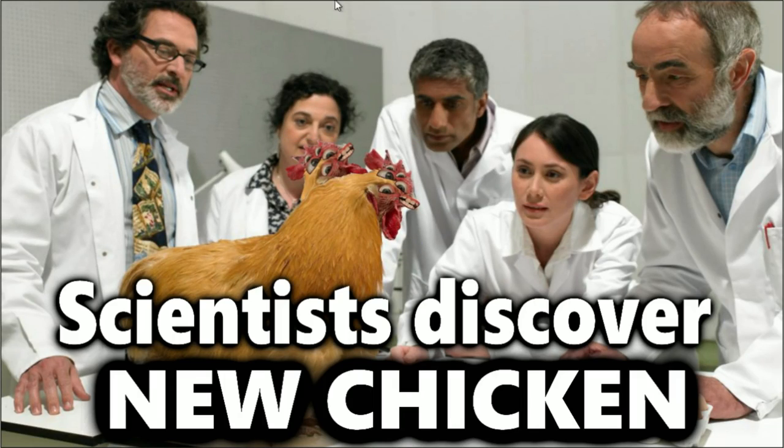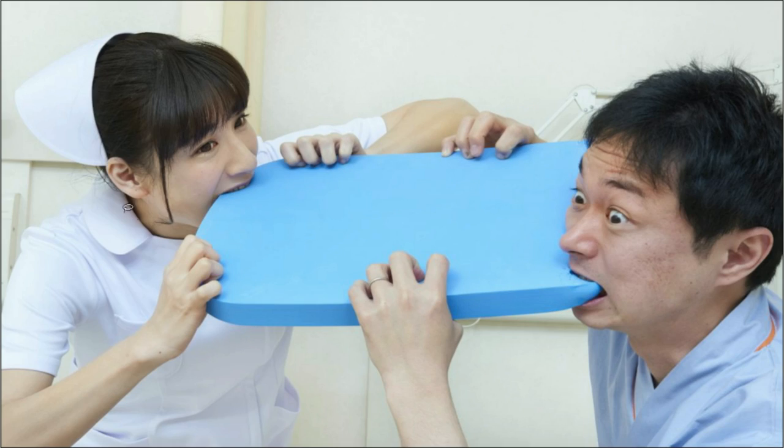BAM! Fixed this picture. Alright, here is our next picture — let's just get started.